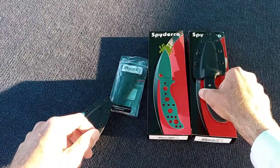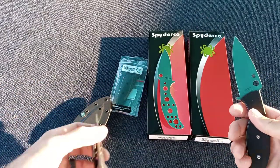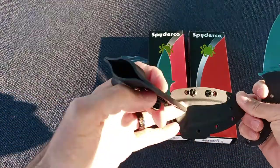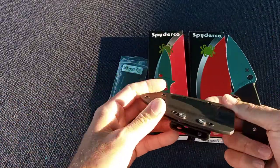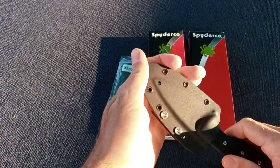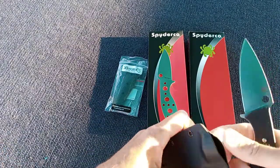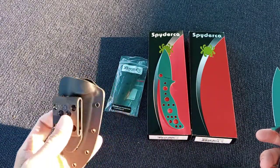So my buddy Steve, if you wanted to know if the flat scale sheath fits — which is a little different if you look — I had Christina from Sheath Pro make me this custom, because this is the one Spyderco sells on their site. It does fit in here, it locks in pretty good Steve. It's just a little hard to get out. I don't know if you could manipulate it a little bit, but it does fit and it does go in snug.